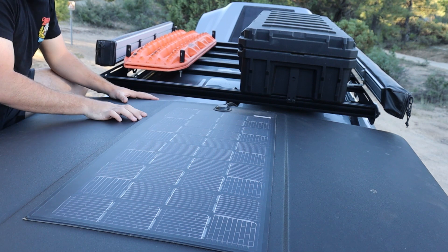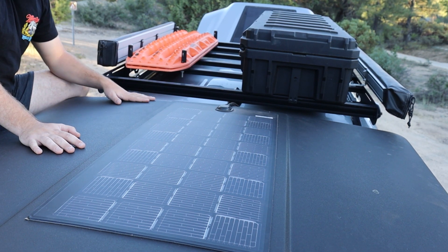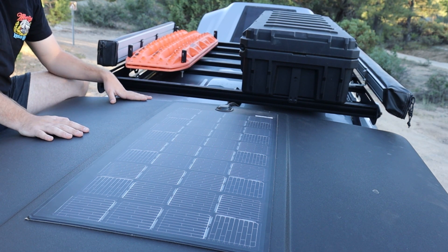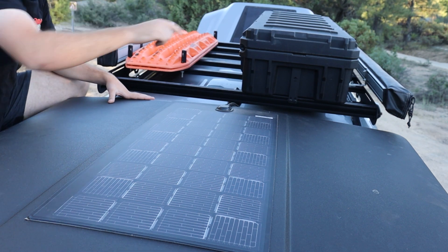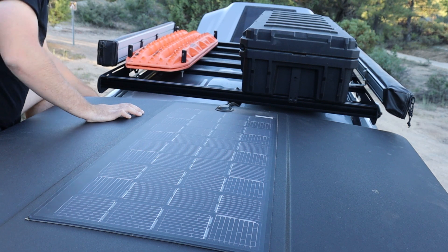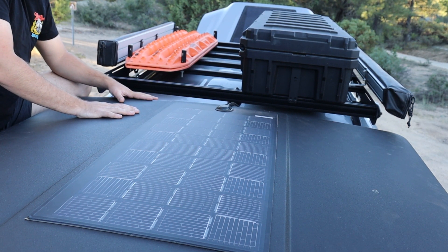Here we are on top of my iCamper 3.0 mini. I found this cool little product from Merlin Solar, which I got through Rhino Adventure Gear — it's a 50-watt solar panel that charges your main battery. It's pretty neat, and it looks like you could fit two more on top if you really wanted to. The wires run pretty cleanly — there are two wires you tie together, run them down into the lip of the iCamper, then down to the frame of your vehicle and all the way to your battery.